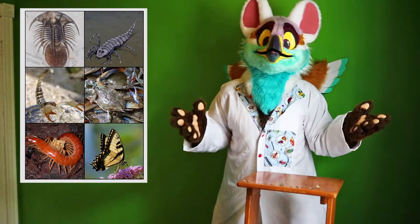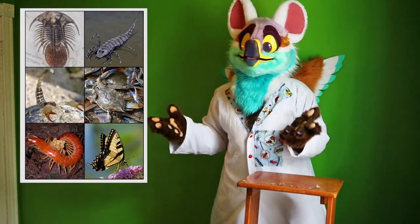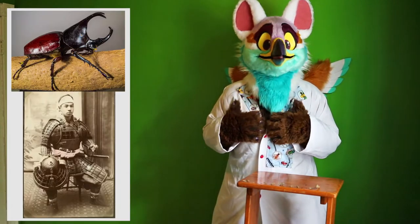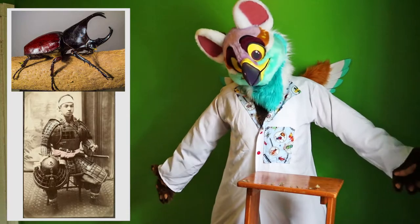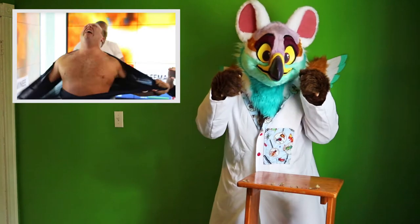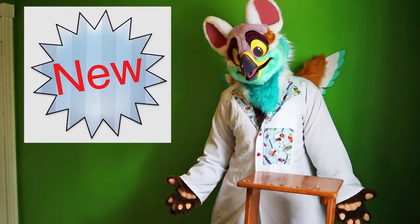Organisms like insects, spiders, crabs, lobsters, and centipedes aren't like us where we have a skeleton on the inside. Instead, they wear theirs on the outside of their bodies like a suit of armor. The problem with this is that when you want to grow, you're restricted by the rigid suit around you. So what's the solution to this?